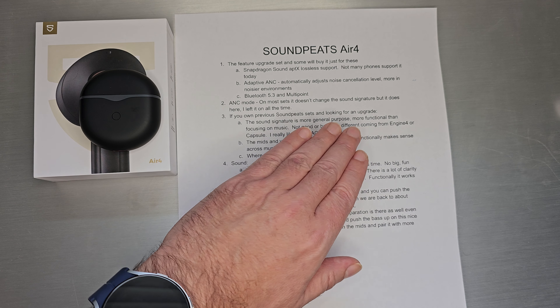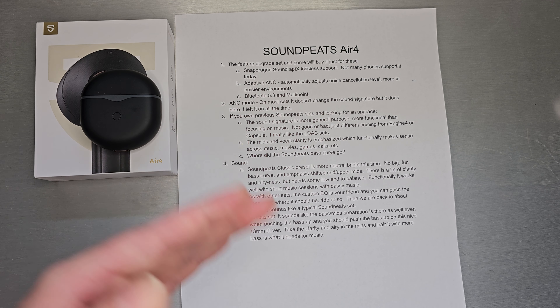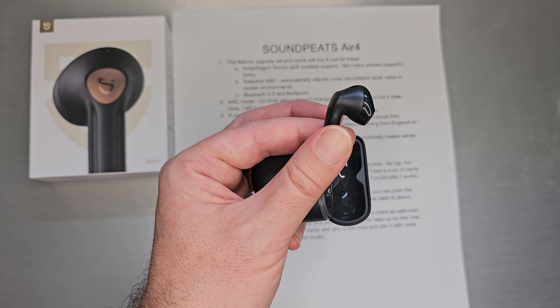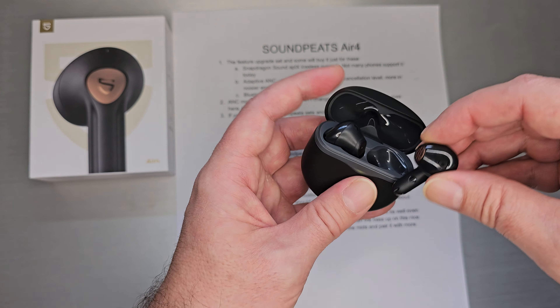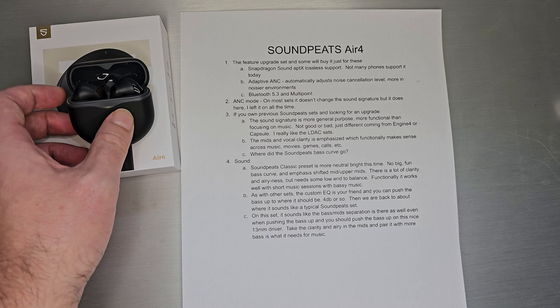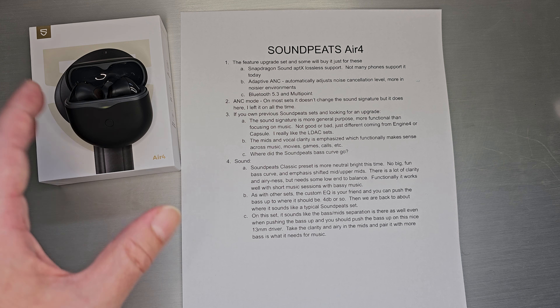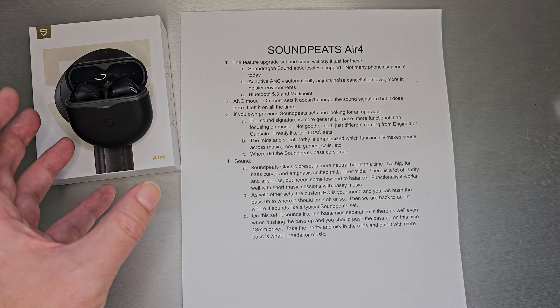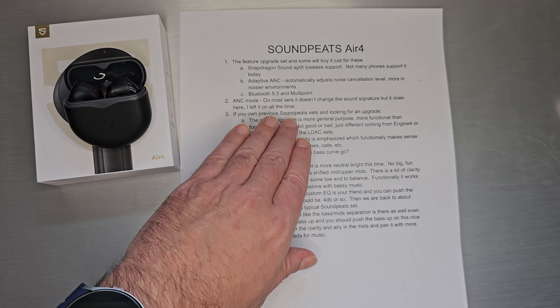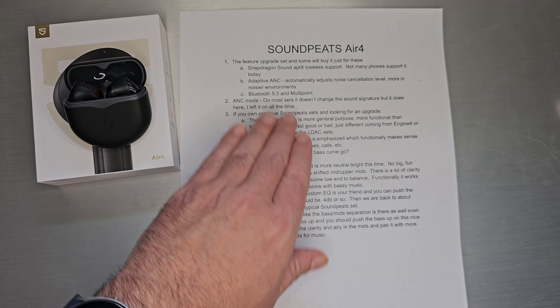Adaptive ANC: they've done ANC many times on many sets. This one tries to automatically pick a level that works for your environmental noise — the more noise you have, the more ANC; less noise, less ANC. With this convenient hang-in-your-ear style that lets in some environmental noise, I think the ANC is kind of a work in progress. It's really hard to have something that doesn't seal your ear tight, lets in environmental noise, and tries to block noise at the same time. This one also supports Bluetooth 5.3 and multipoint.